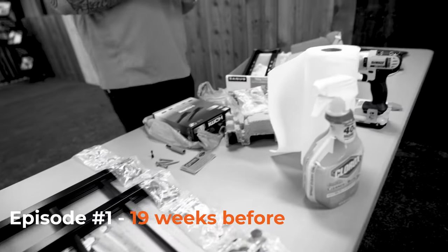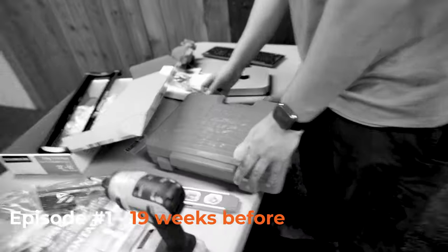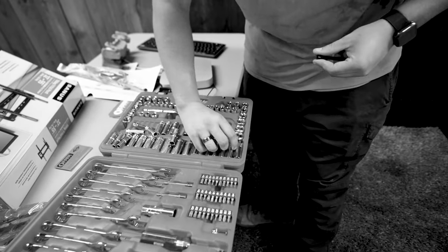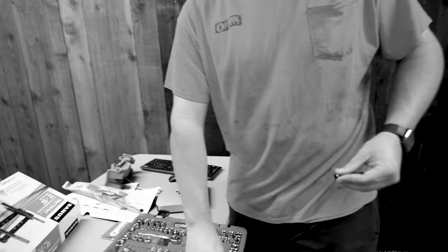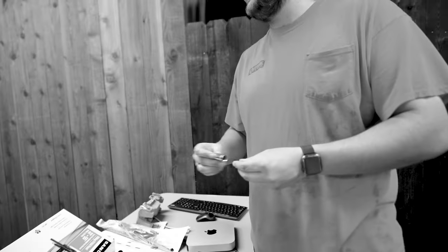Eric likes to say things very confidently. Whenever it's a 10 millimeter — 12 — like I said, 13 — like I said, 13. I believe I said 13. See, I called it.